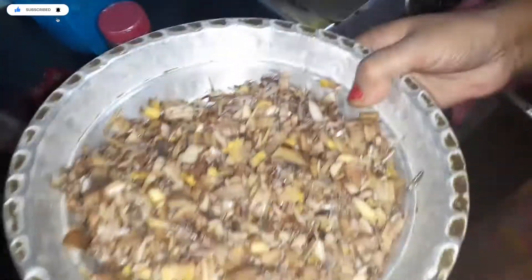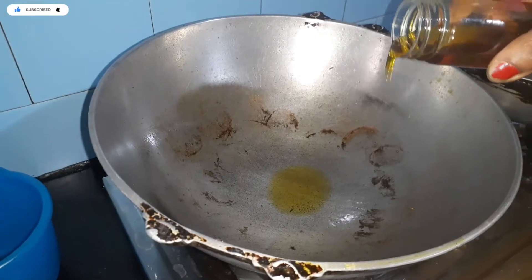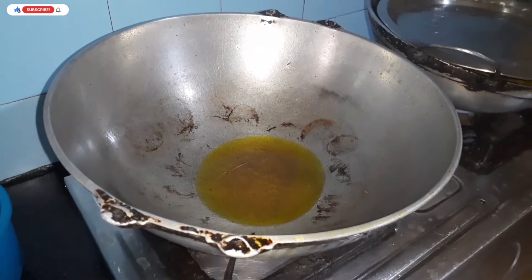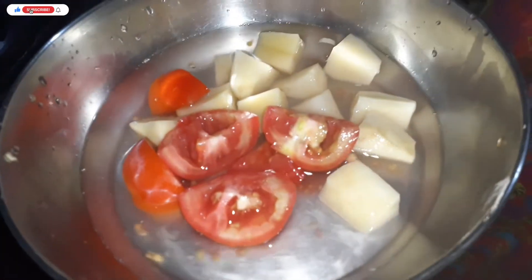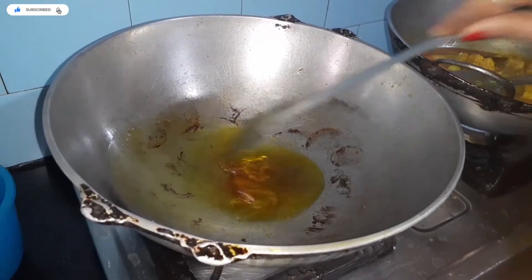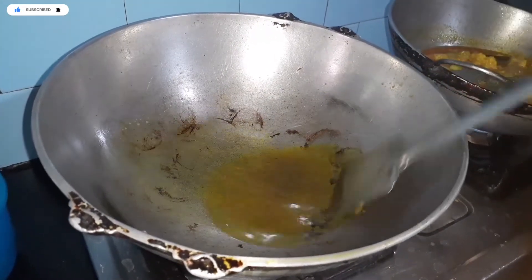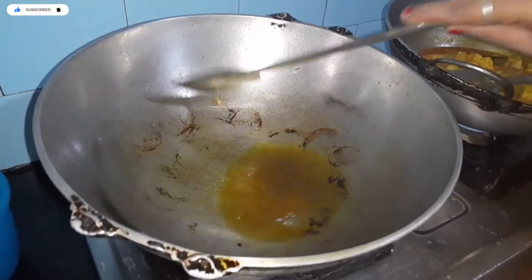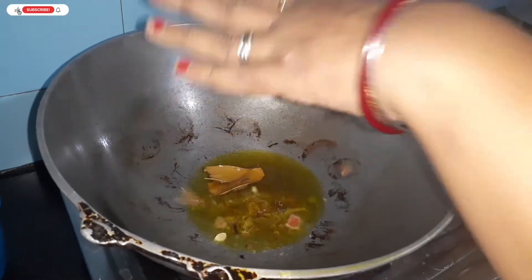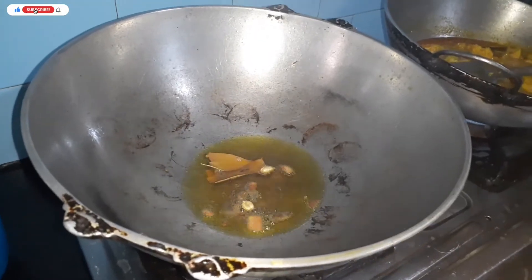We have fish. We will have cornflour and a tomato.